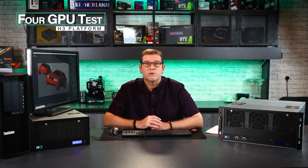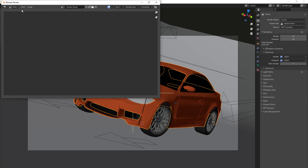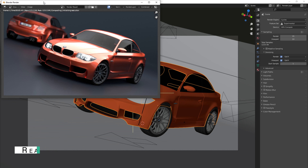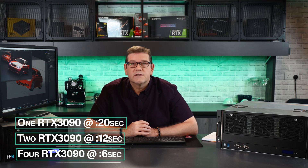Now I'm going to assign four GPUs and we'll render out and see how much time we're saving rendering on four GPUs — four RTX 3090s. I have the four GPUs from the chassis hooked up to the host computer. Moving over to the BMW scene: the first one was 20 seconds with one GPU, then 12 seconds for two GPUs. And it's done — the render is completed in about six seconds. It is rendering extremely fast with the four GPUs.